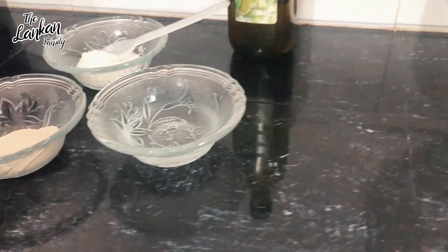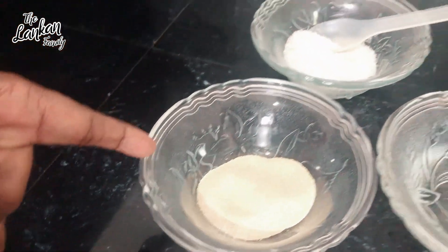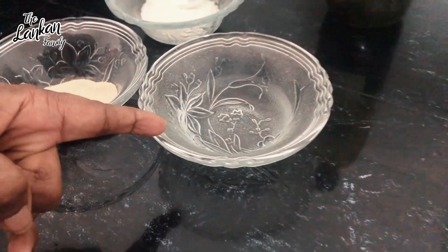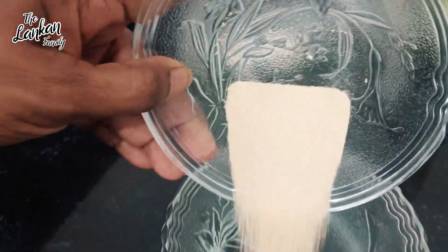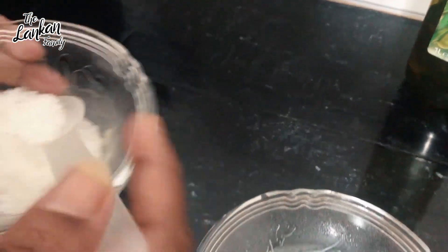I will add a little bit of olive oil. I will add olive oil and mix it in the middle.